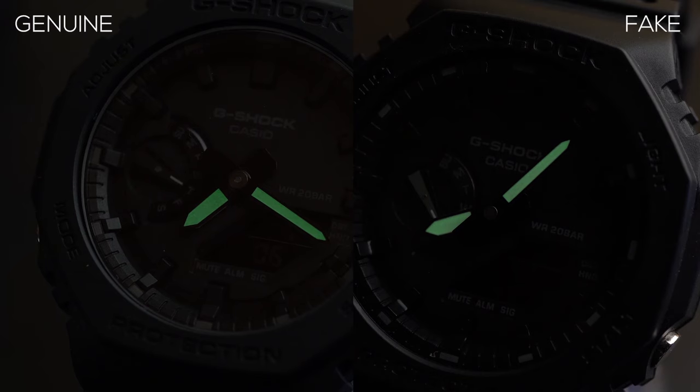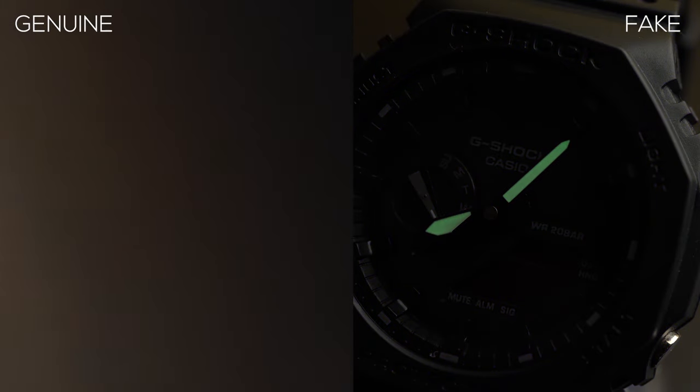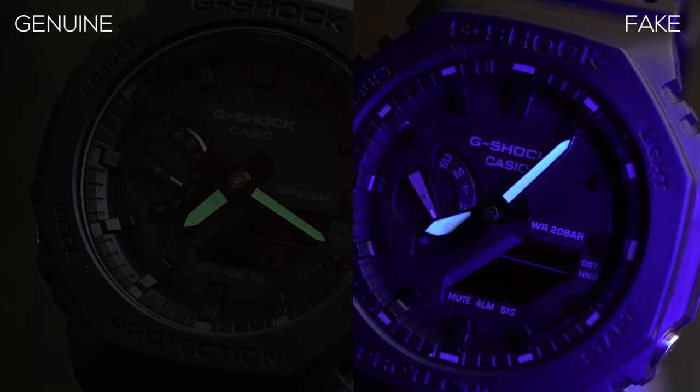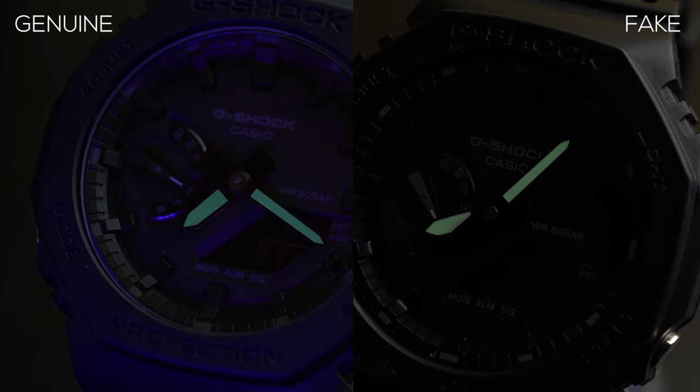The lume on the fake watch actually works pretty well — much better than expected. It holds its charge pretty well compared to the original. So lume performance is probably not something we can use to differentiate between the fake and the original.